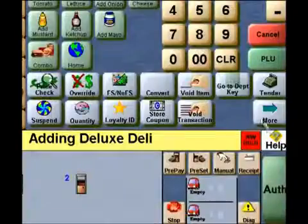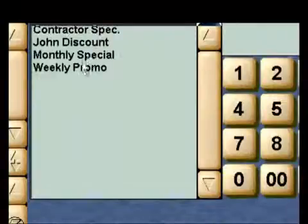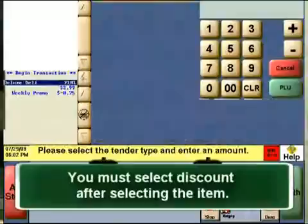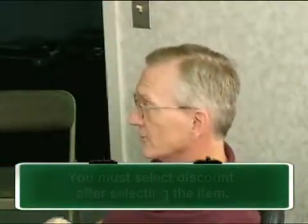Please take a moment to show them how the discount function works with the system. We have several types of discounts configured with our Passport solution, and it would be wise to show them how these function in the store. Item discounts are always selected after the item is rung up. Some discounts are partial and some could make an item free for certain situations.